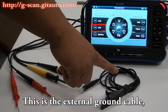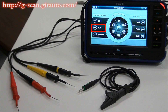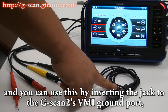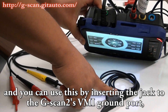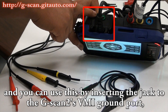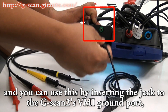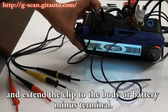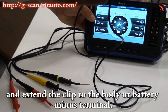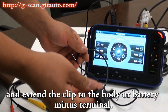This is the external ground cable. You can use this by inserting the jack to the GSCAN2's VMI ground port, and extend the clip to the body or battery minus terminal.